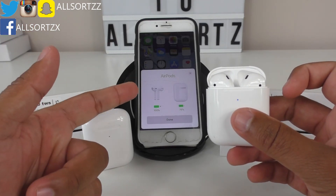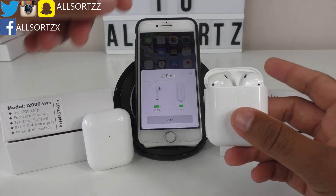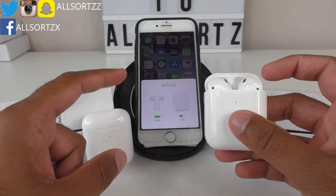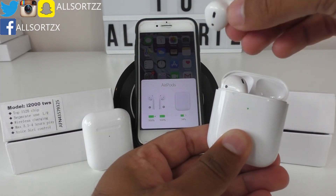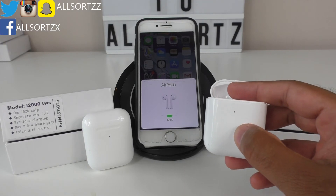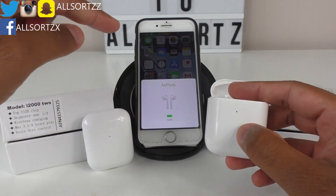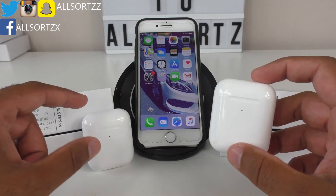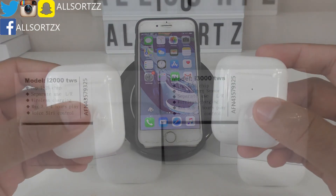The i3000s airpods are at 100% charging and the wireless charging case is at 75%. When you pop the case down and back up, you don't immediately get the three-window display — but when you take an airpod out and put it in your ear, you get it right there. The connecting feature is different: you get a picture of just the airpods connected to your iPhone without the wireless charging case image, unlike the original.